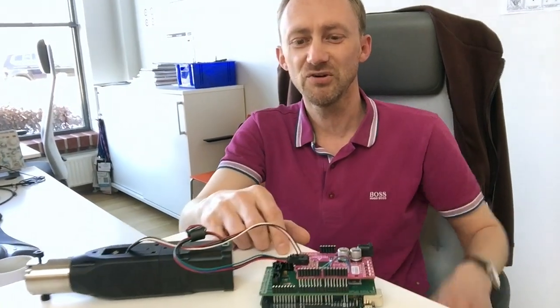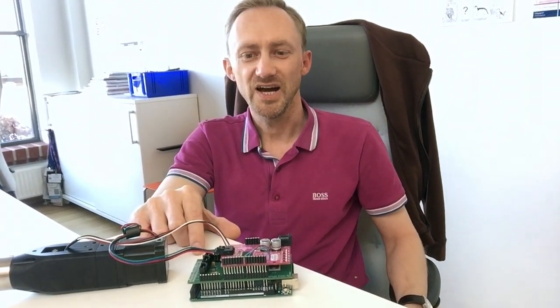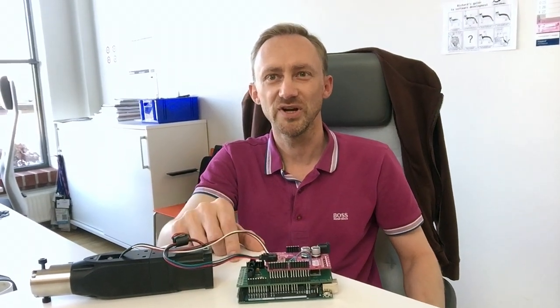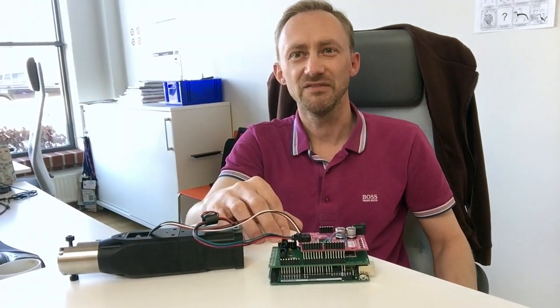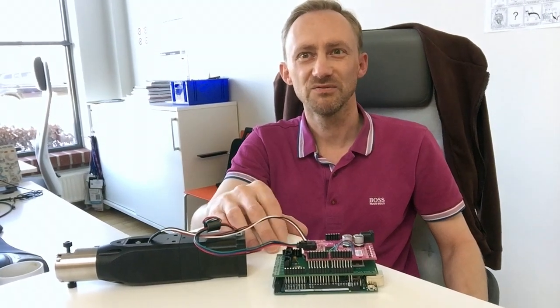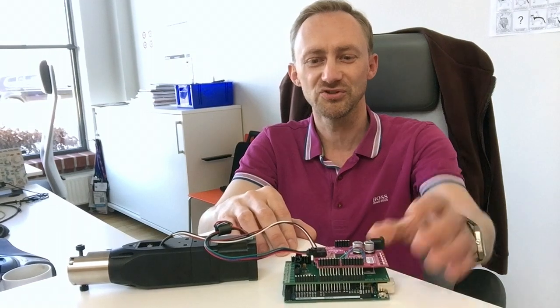On the microcontroller at the bottom we are running a real-time operating system, and we have flow control and sensor input. We still need to iron a few kinks out in the firmware, but that should be done really soon and then we can actually use this in the system.